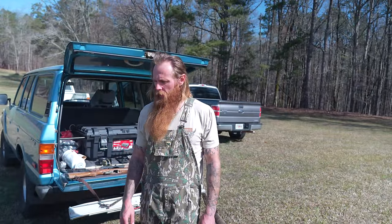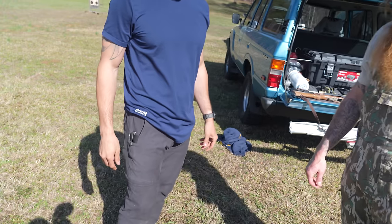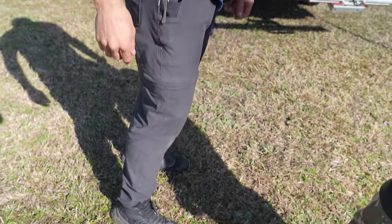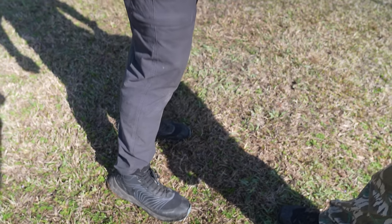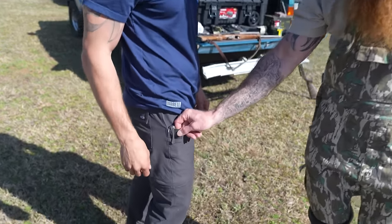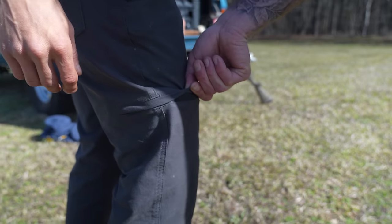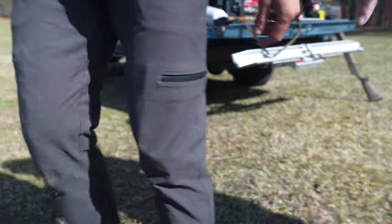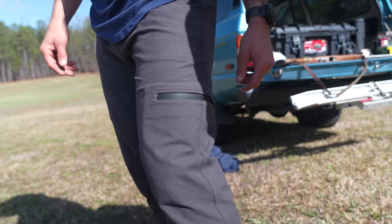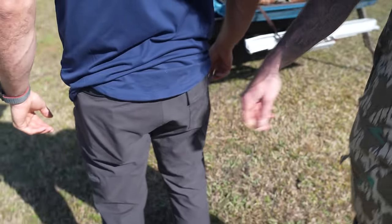I want to talk to you guys about an awesome new pair of pants that Barbell just released called the Covert Pant. Blake's got them on right here — he's going to model for us. It's a well-built all-around pant for the range or work. It's got a lot of cool features: extra nylon webbing to protect the pocket from your knife, a flap closure plus a waterproof zipper on this side, another waterproof zip pocket on the other side. I love the way the pockets are angled and the pants are cut right. There are flaps on the butt pocket and a zipper on that one too.